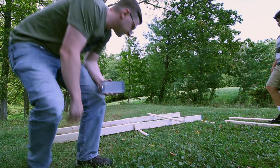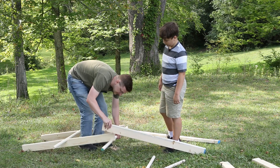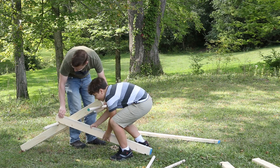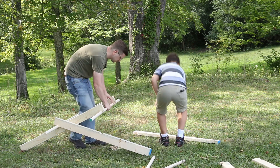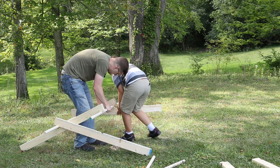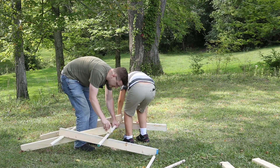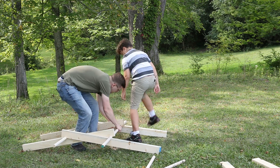Insert joke about typical male not reading the directions here. See, I had forgotten that you take the side piece of the next section and weave it under and over the two cross pieces of the first section — otherwise you're not building a bridge. This piece should become the middle brace; it should sit in that. But once we figured that out, we got our groove back.